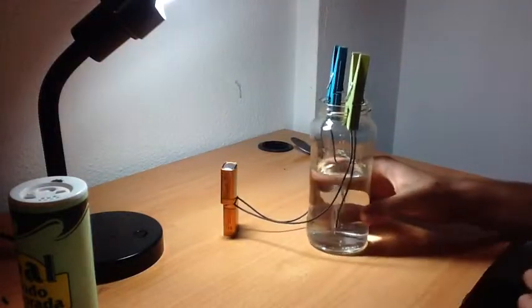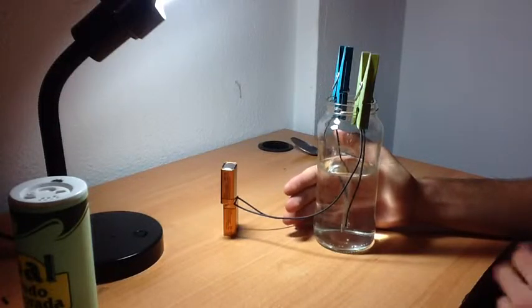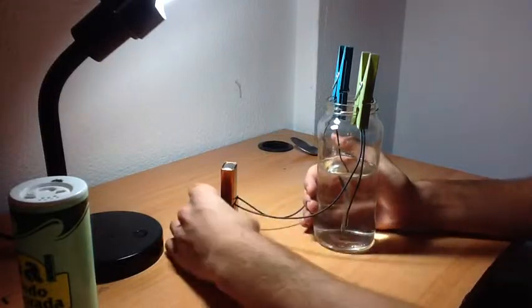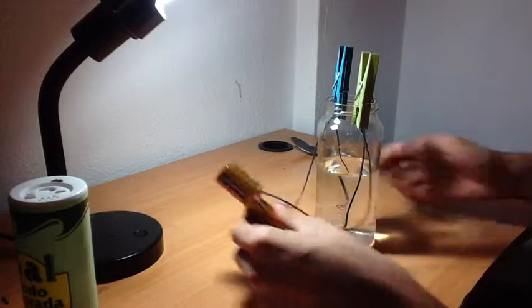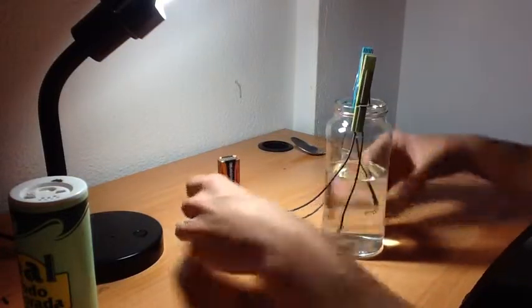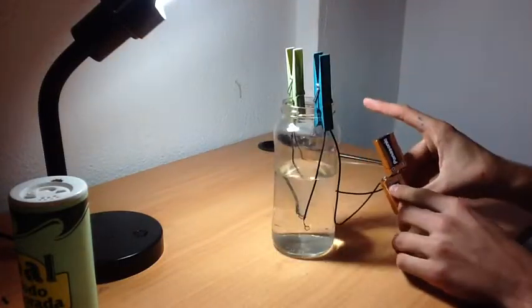Now you can see there — that's hydrogen bubbling up. And because the hydrogen has a positive charge to it, you will find that it's connected to the negative pole. And the oxygen, which has a negative charge to it, is connected to the positive pole.